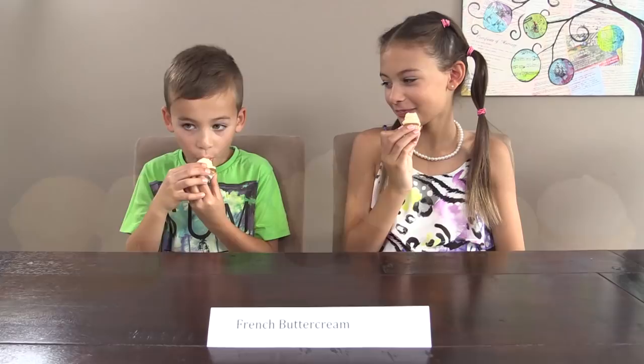Thanks for watching — subscribe to How To Cook That for more cakes, chocolate, and dessert recipes. Leave all your requests in the comments below, and I'll see you on Friday.